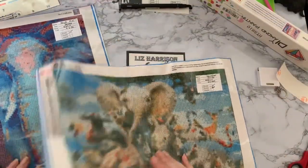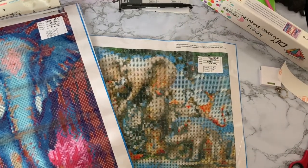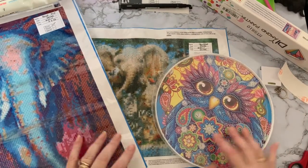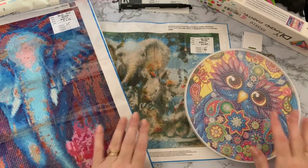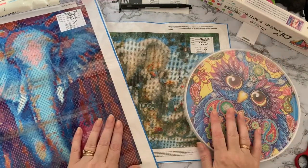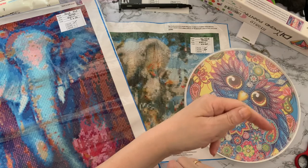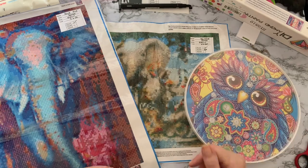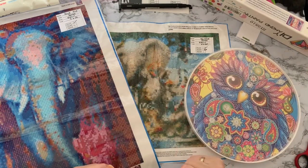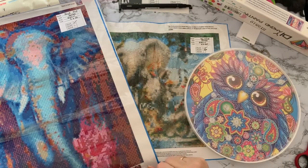So we have a jungle scene, a blue elephant, and our nice little owl decoration - that's the three unboxings done. I hope you've enjoyed seeing these. If you want to see me kitting them up, working on them, or even when they're completed, press the subscribe button and you'll be notified when my next videos come up. If you've enjoyed seeing these, just give me a like - it just helps me out on YouTube. Thanks for watching, thanks for stopping by, and I'll see you all again soon. Bye for now!